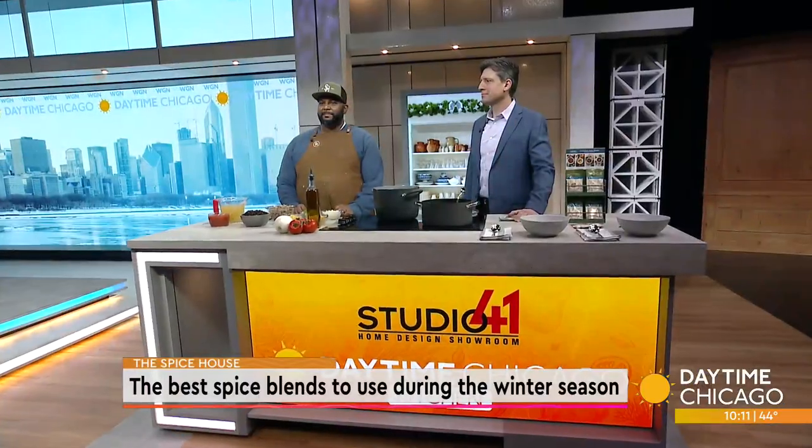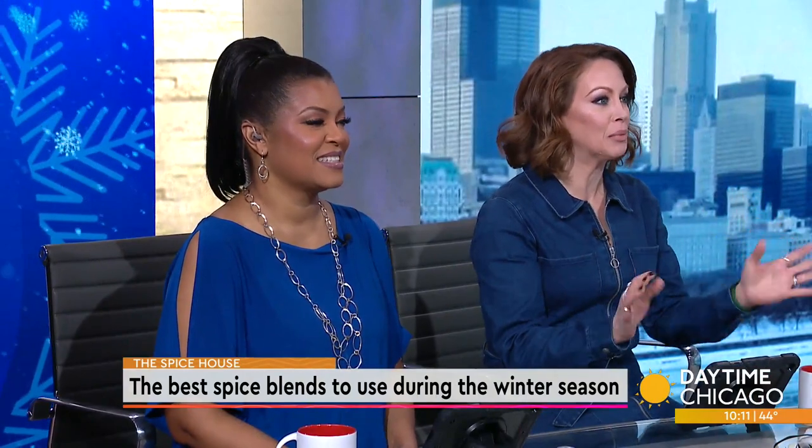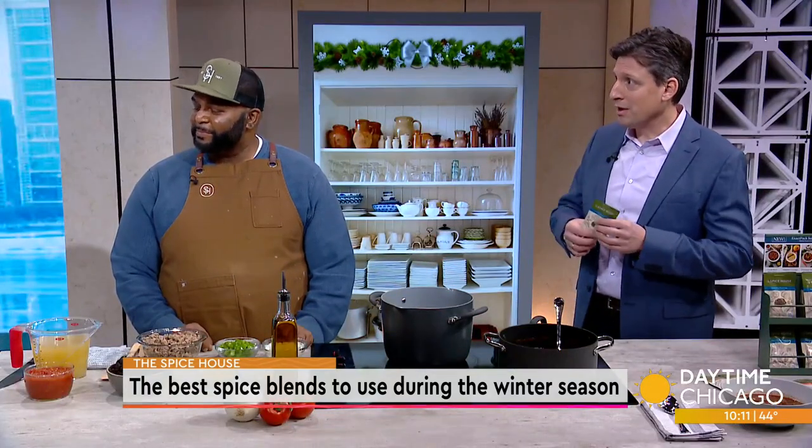Cooking doesn't need to be intimidating, and choosing what spices go into your dishes doesn't need to be a challenge. Alex Wilkins and Lonnie Romero from the Spice House are here in our Studio 41 kitchen with an easy-to-make soup perfect for this winter season. That's the idea behind the new Exact Packs that we launched last fall. We have a new line of soups that's coming out. Today we're cooking up some Creole black bean soup.